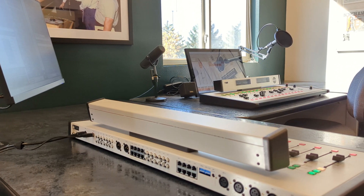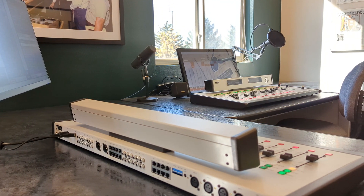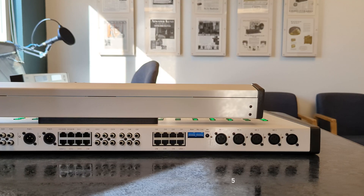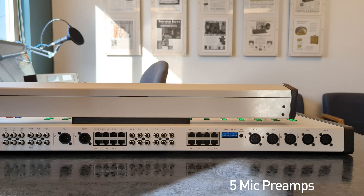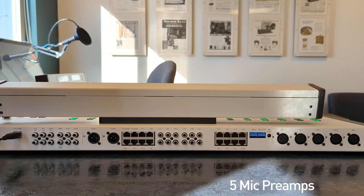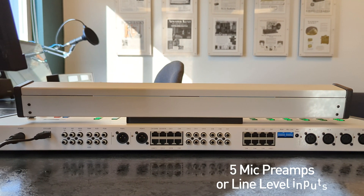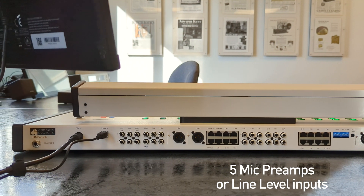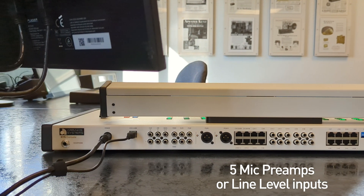The H15 is a 15-channel board featuring program and audition outputs for maximum versatility. It includes five high-performance mic preamps with XLR inputs. Channels 1 to 5 can also be switched via external dip switches between mono mic or stereo line level inputs, so you can easily choose the level that suits your needs.